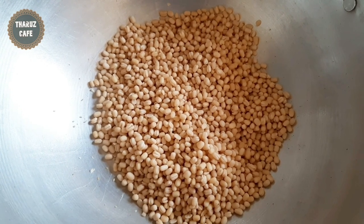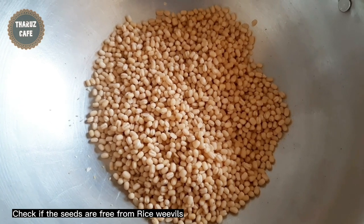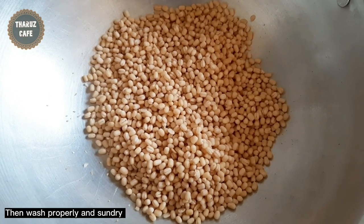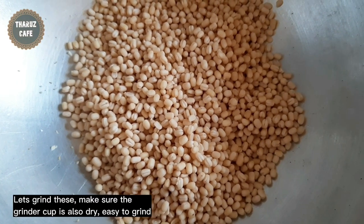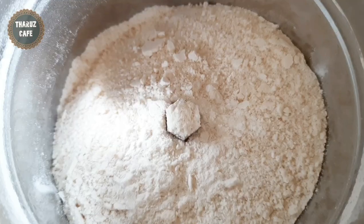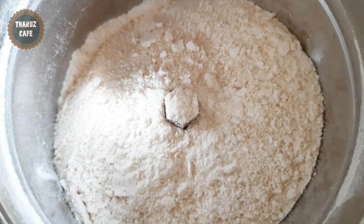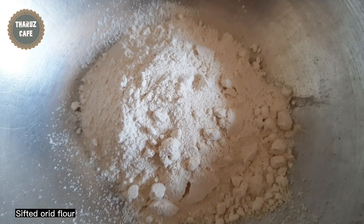Add the bread and grind it. Now we will grind the rice. The first grind is done.